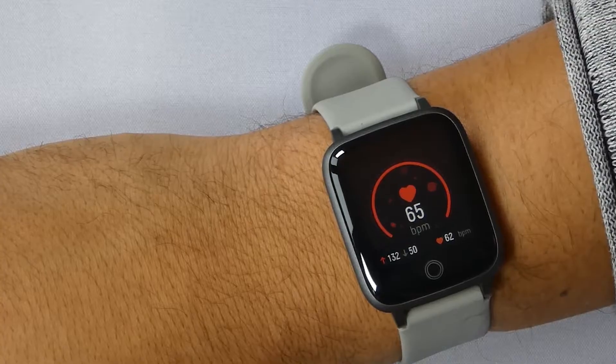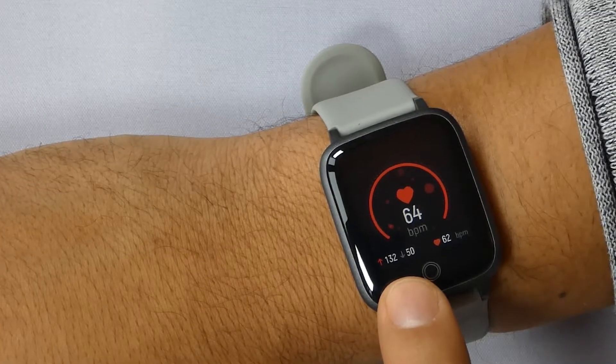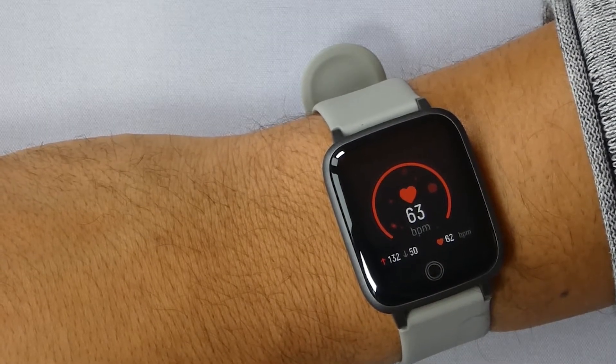Up next is the heartbeat sensor — a feature you need on every smartwatch, and I'm glad Let's Fit has it. This feature will track your heartbeat 24 hours a day. In addition to that, it will give you your highest and lowest beats per minute.